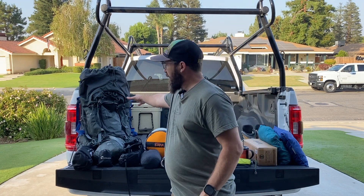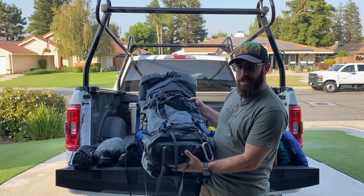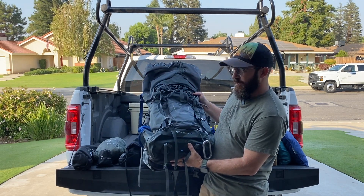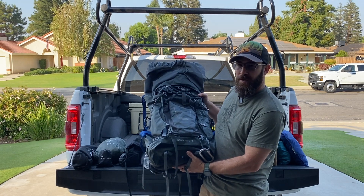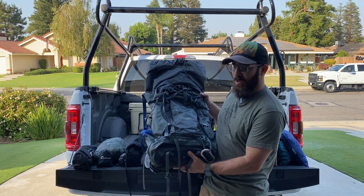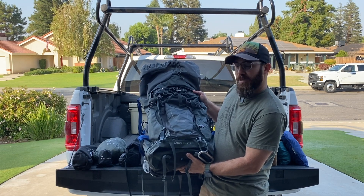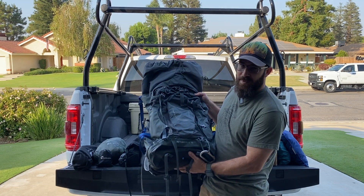First off, I have my backpack. This is an Osprey Ether Plus 70. I have other backpacks, but I always end up going with this one because of just how well it carries the load and it's very comfortable. So even though I am not going to come close to filling this thing up, this is my go-to pack.